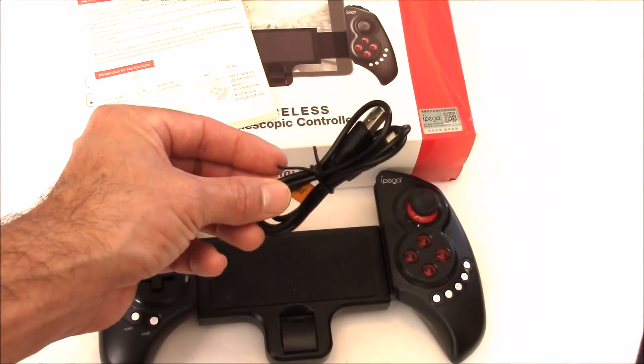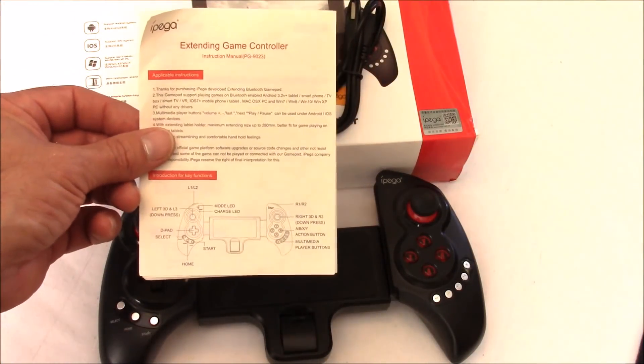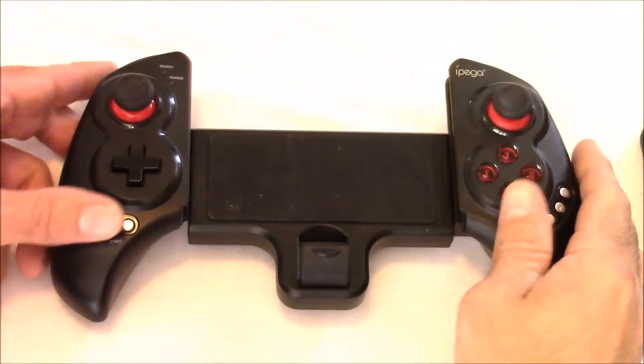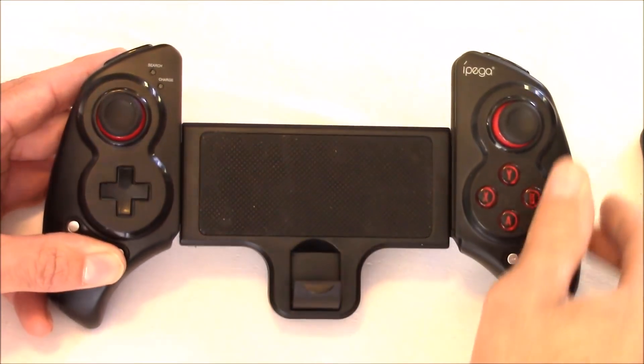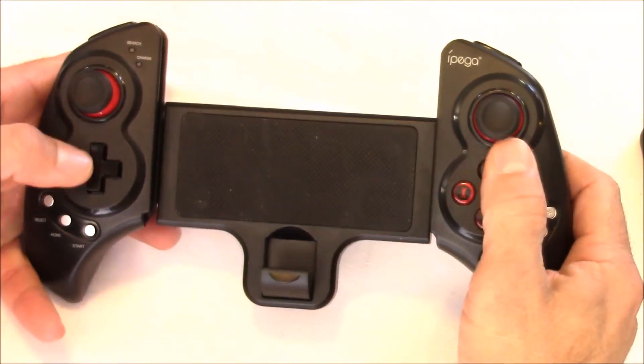Inside the box you get a charging cable and up to about 10 hours of gameplay time. There's also a manual and the controller itself. The quality feels pretty nice. On a lot of the cheaper controllers I've played with, the buttons are kind of sloppy and loose-feeling, but all the buttons on this one feel nice and tight, and they actually feel like they're going to last.